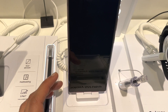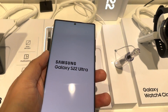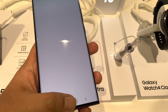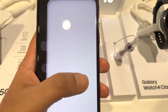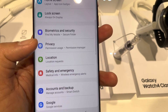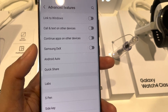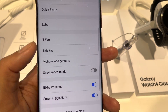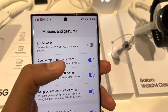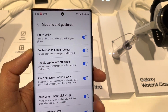The second tip is related to Lift to Wake — you can see this demonstrated here. To enable this option, go into the settings, then select Advanced Features, then select Motions and Gestures. The very first option says 'Lift to Wake' — just enable it.